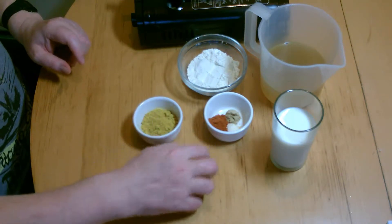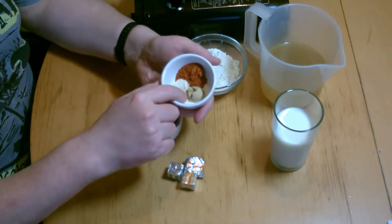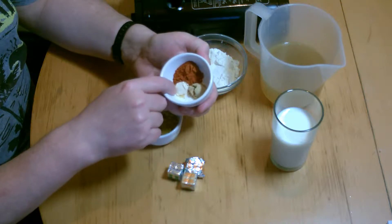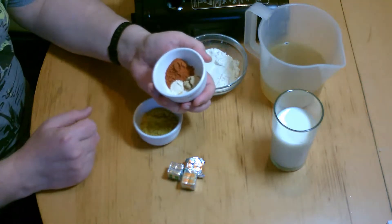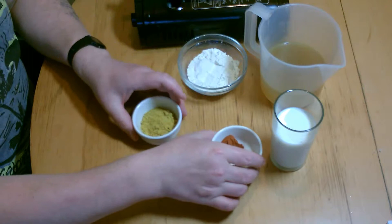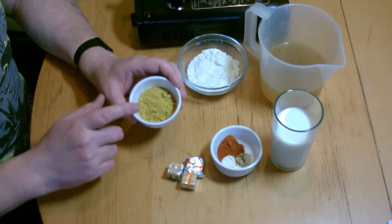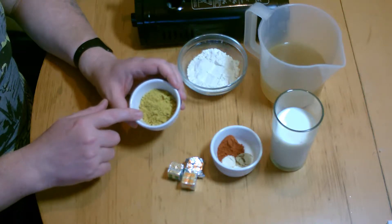Chicken oxos, veggie oxos, quarter of a teaspoon of ground ginger, quarter of a teaspoon of chilli powder, quarter of a teaspoon of garlic powder, a teaspoon of chilli powder, two teaspoons of the Chinese curry powder.